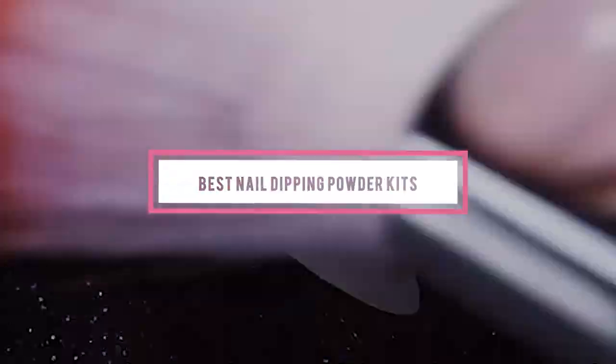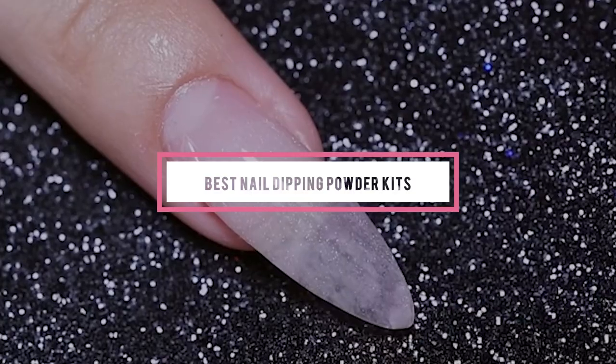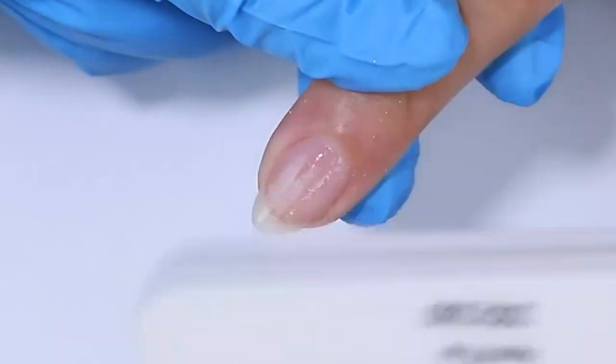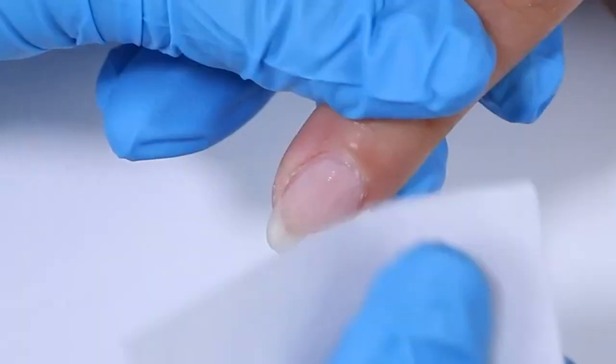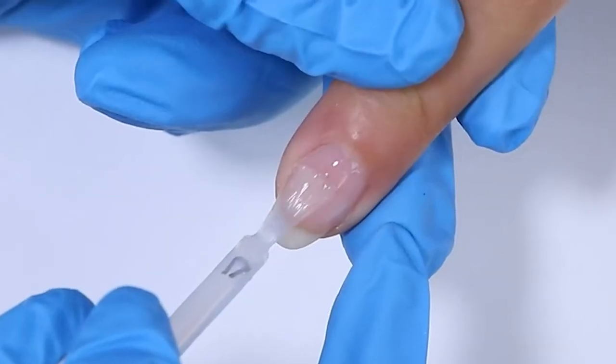If you're looking for the best nail-dipping powder kits, here's a list you must see. We made this list based on our personal preference and sorted it based on their features, prices, quality, durability, and reputation of the manufacturers and customer feedback. We've included options for every type of customer. So let's get started.